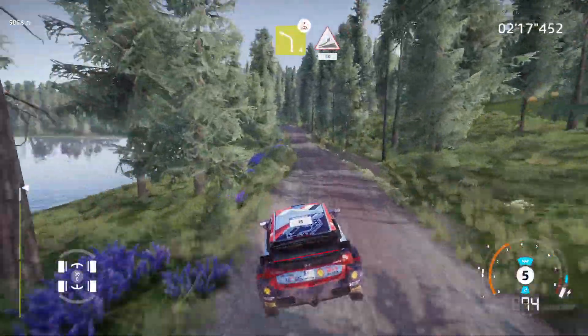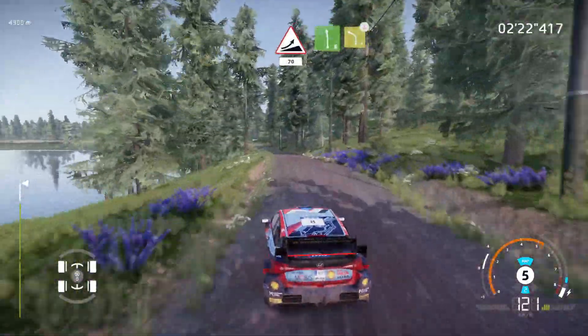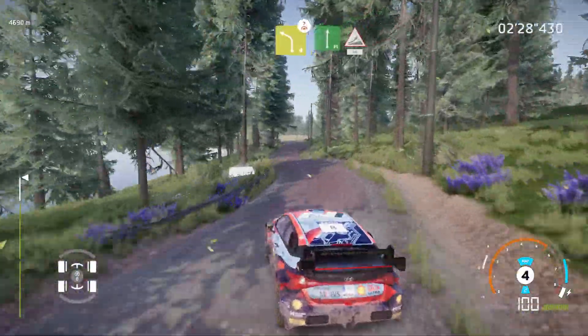Left 4, over crest, into jump, 70. Left 6, medium, into caution, left 4, over crest, tightens, definitely don't cut. And flat right, into jump, keep middle, 50.